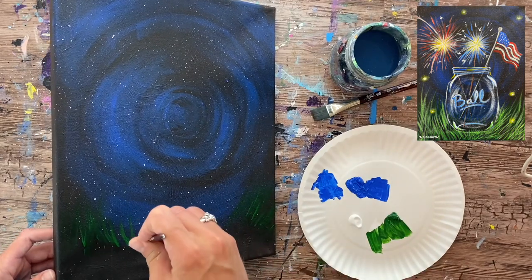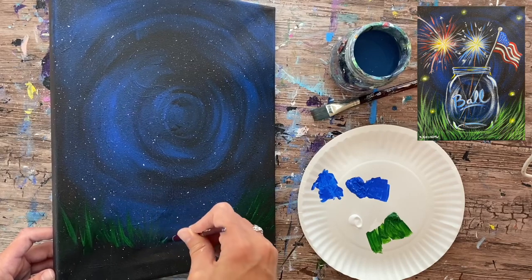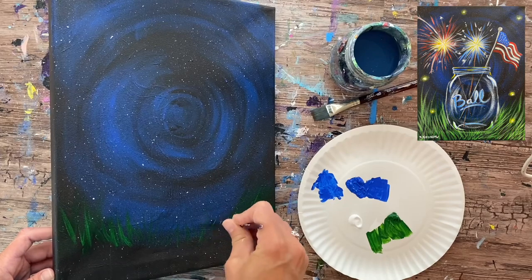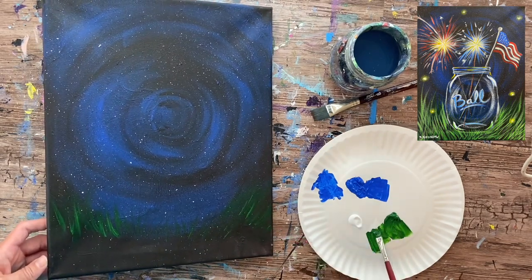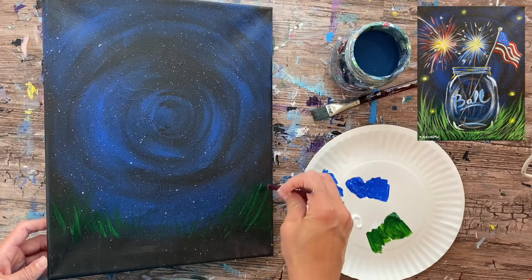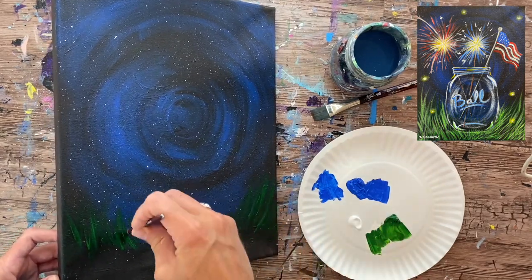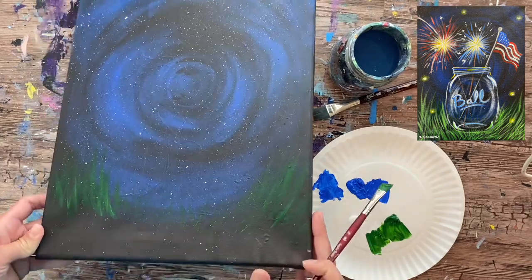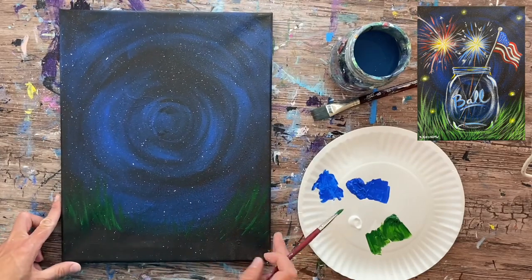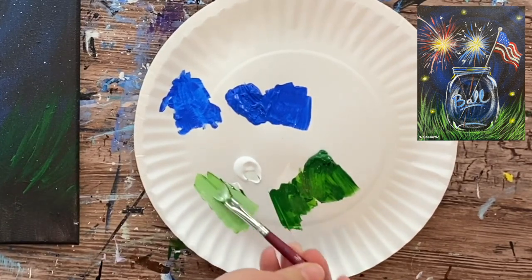The grass blades go opposite on each side because they're swaying differently, with the mason jar in the middle. That's the first layer of grass. Add a variety of heights — some short, some longer. The longer ones are more towards the edges. I did grass all the way across since the mason jar will cover the middle area, and some grass blades may show through the glass, which will look nice. Next, mix white into the green to make a lighter version for the second layer.